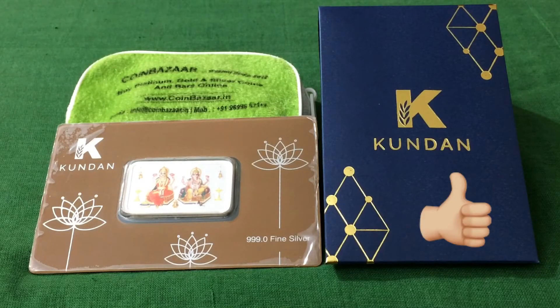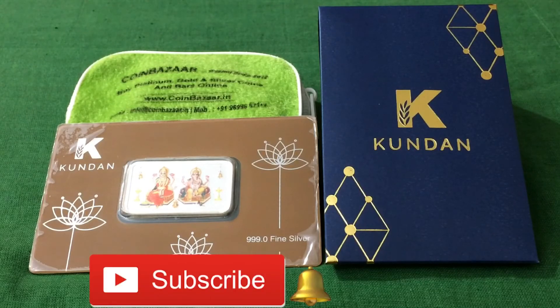If you enjoyed today's video, make sure to hit the like button, comment, subscribe, and click the bell icon for notifications.